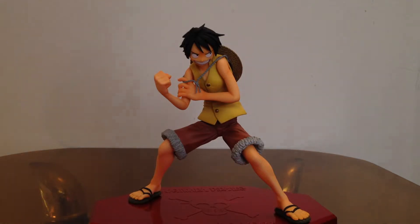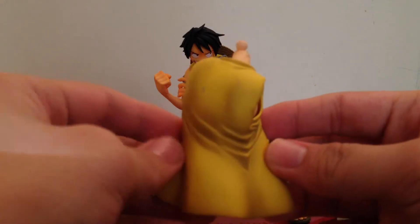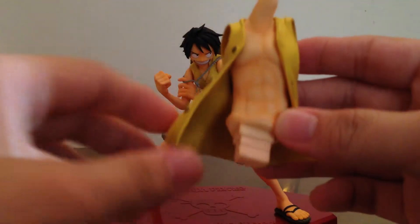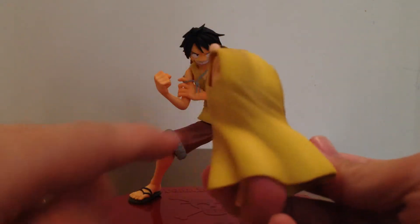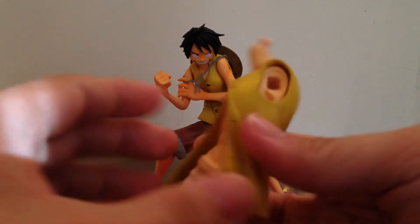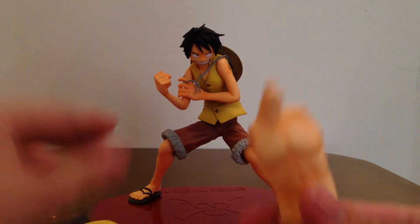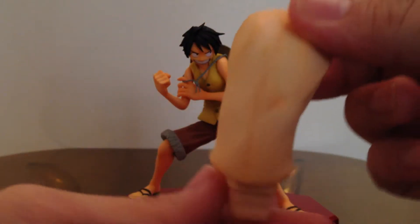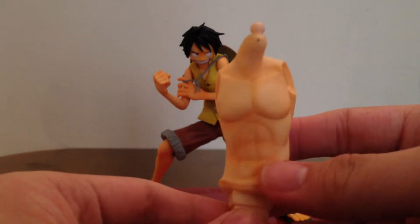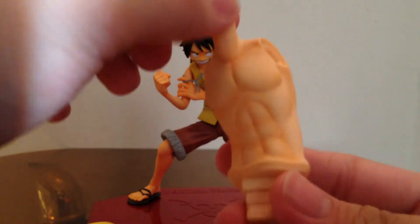As for accessories, first I'm going to show you another body that comes with Luffy — this time it's an open vest. You can see the details, the shading and stuff, looks very cool, the buttons and everything. You can actually take the vest off like that, and you have a body of Luffy that has no shirt on. I can pretty much say a girl will buy this figure for the purpose of this if she's a Luffy fan.